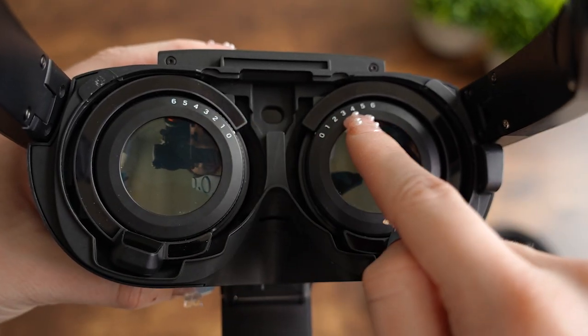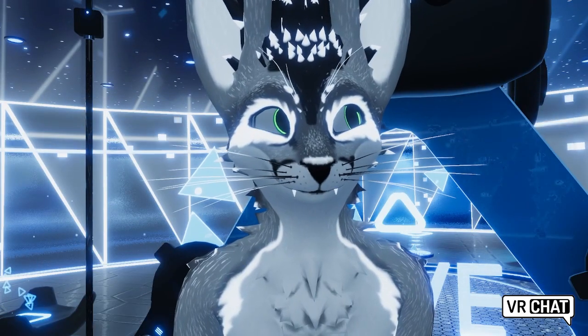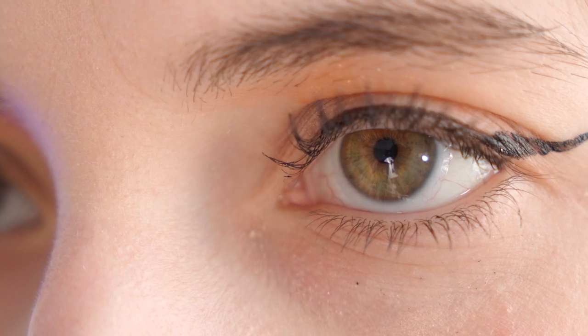Next, let's take a look at the dual tracking eye cameras. Using the infrared illuminators, the cameras capture your gaze origin and direction, as well as pupil size, pupil position, and eye openness. In more casual terms, the hardware can track your eyes and what you're focusing on.